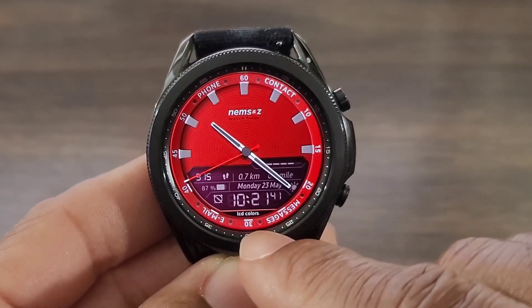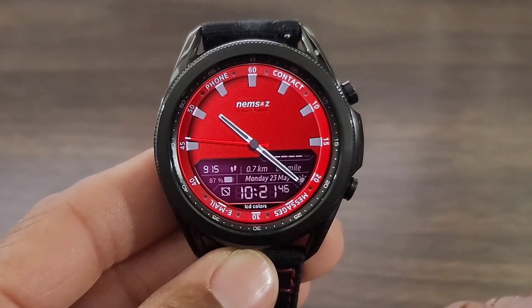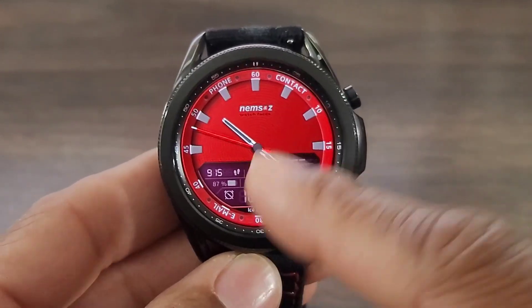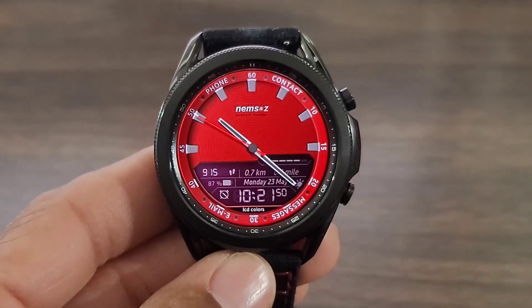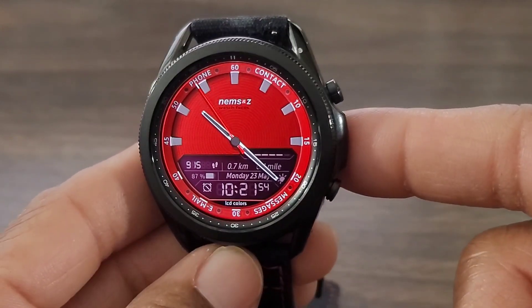And then you would double tap here — double tap on the email — in order to go into those applications. I thought this was a good look. I even like the analog hands as well. The developer put a smooth second hand and gave it a touch of classicness to the watch face.